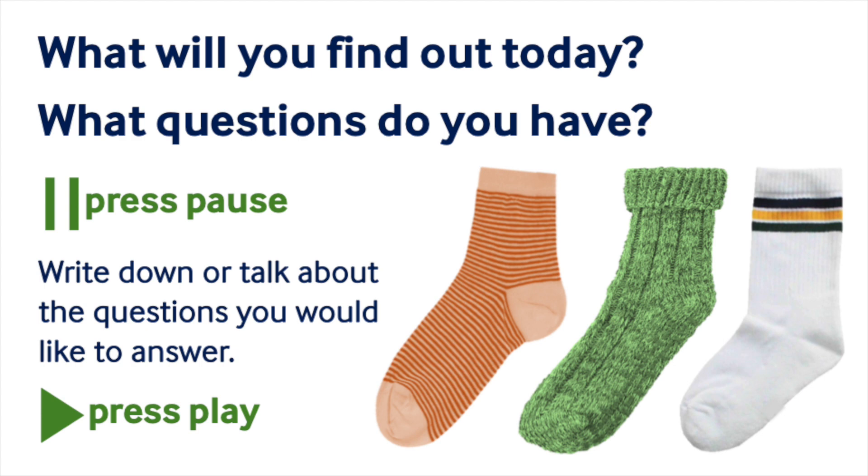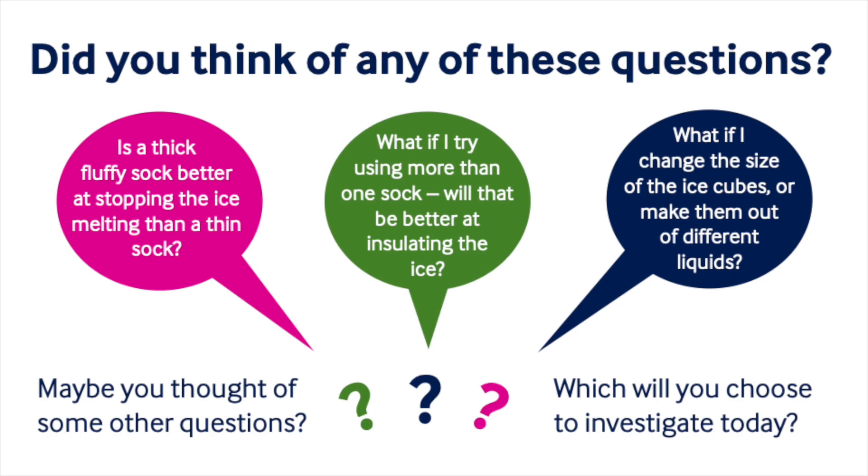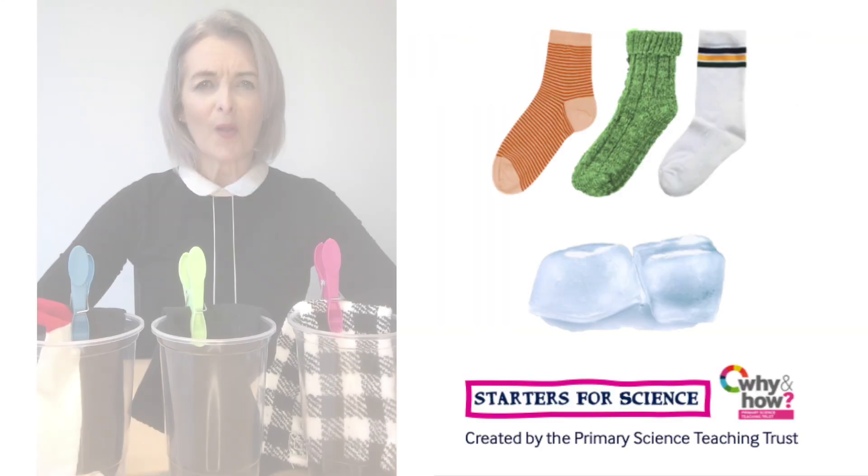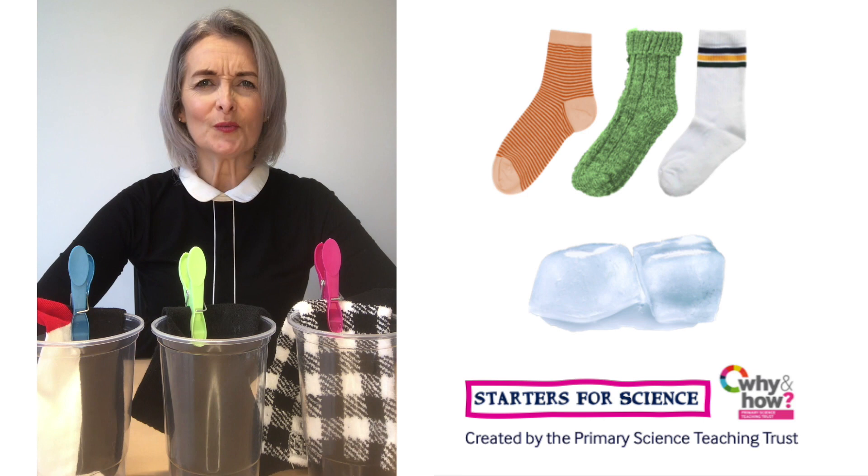What questions do you have? Pause the recording to have a think. I wonder if you thought of any of these questions. What will you find out today? I wonder what materials you will test. Which ice cube will stay frozen the longest?